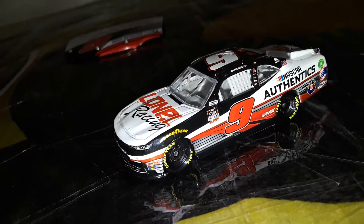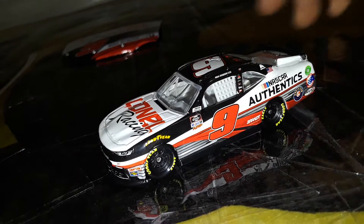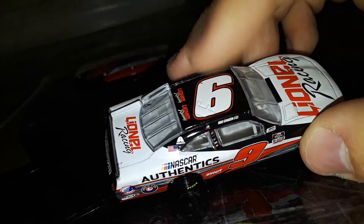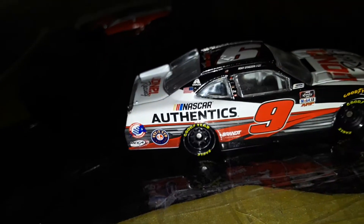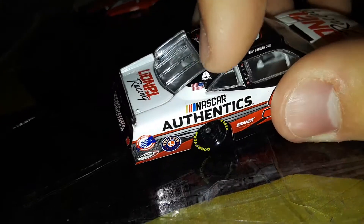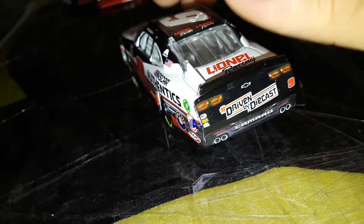Now let's take a look at the diecast. This is a really cool looking paint scheme — that's why I got it. I already have two Noah Gregson cars, so the only reason I got this one was because of the paint scheme. It has Lionel Racing up top, Camaro, cool designs on the sides, the nine in red and white on top, NASCAR Athletics on the side, and some other small details: Brant Lionel since 1900, RCCA Elite, Action Racing Collectibles Inc., Exalta, an American flag, a wind sticker, and 'Lionel Racing, driven by diecast, number nine.'